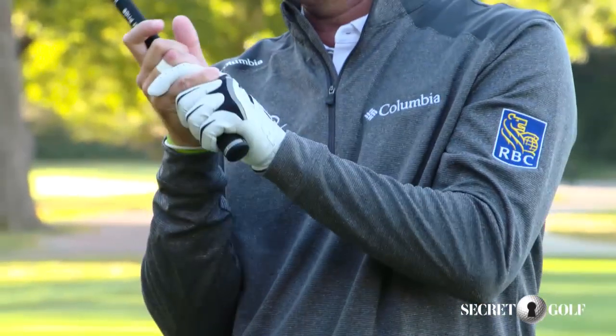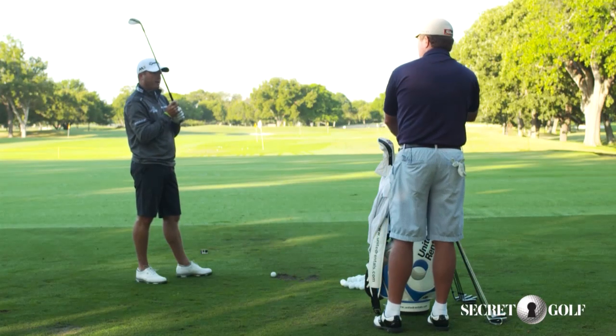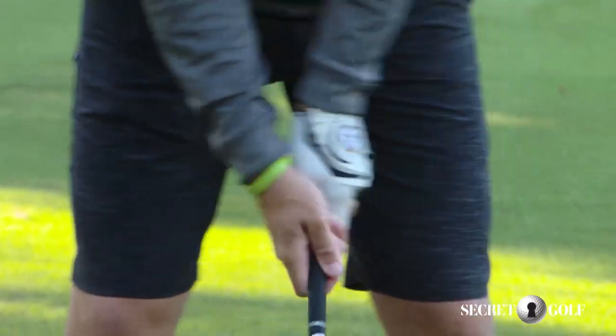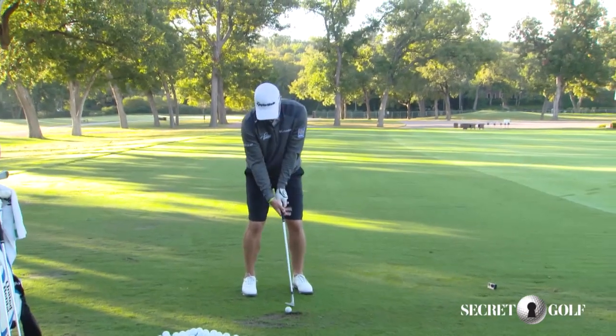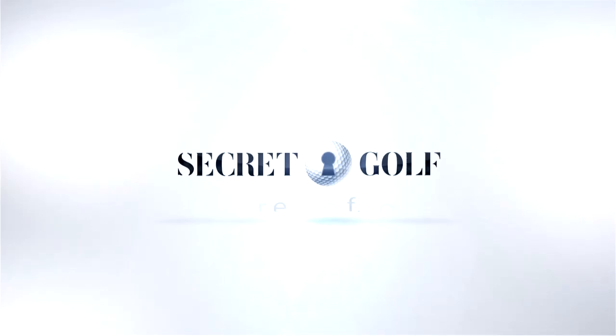There are a lot of times if I want to hit a certain shot, I'll put more pressure on these two fingers to help draw the ball. If I want to hit more of a cut, I'll put more pressure on these two fingers. So two knuckles, left thumb down just down the right side of the shaft a little bit, interlocking my grip, these two fingers touching — probably light to medium pressure, and off we go.